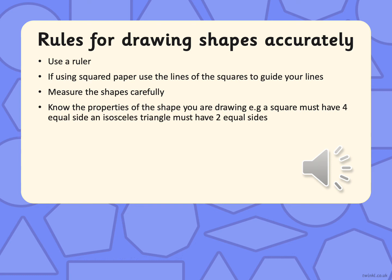Measure the shapes carefully to the nearest millimetre. Use a 30 centimetre ruler and make sure you are measuring to the nearest millimetre. Know the properties of the shape. If you are asked to draw a square, what is special about that square? All four sides are the same — that must happen. If you are drawing an isosceles triangle, make sure you have two equal sides. Using your ruler will ensure there are no mistakes.